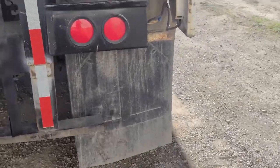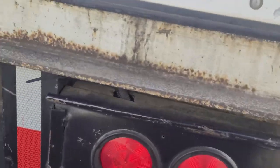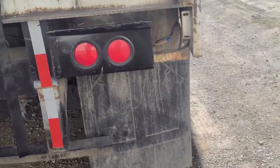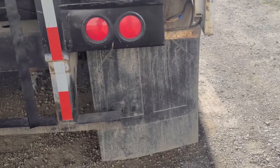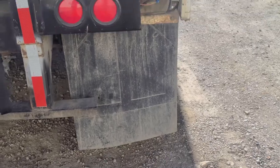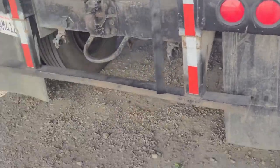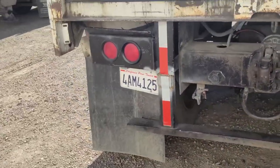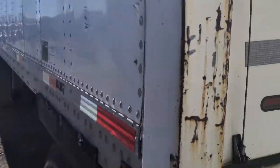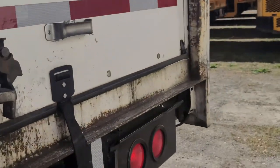My mud flaps are securely mounted to the vehicle; they're not cut or torn; and they're properly spaced between the ground and the tires. Once you finish with that, you then inspect this side of the trailer just like you would inspect the other side.